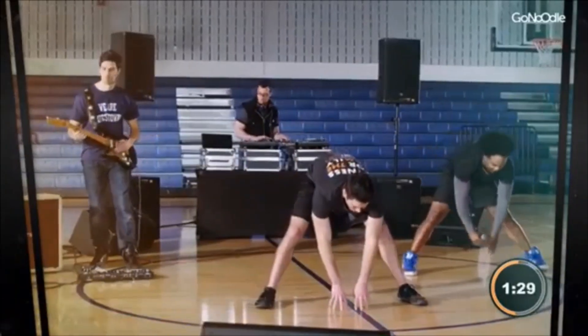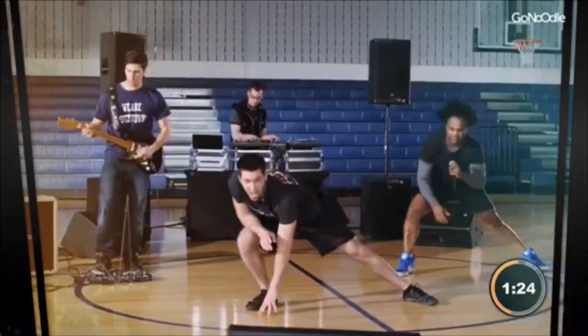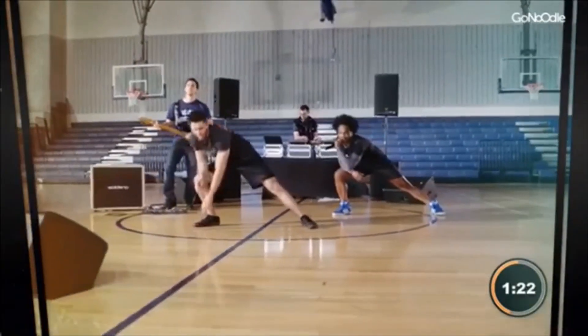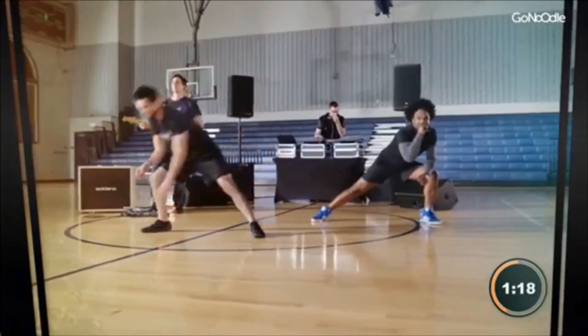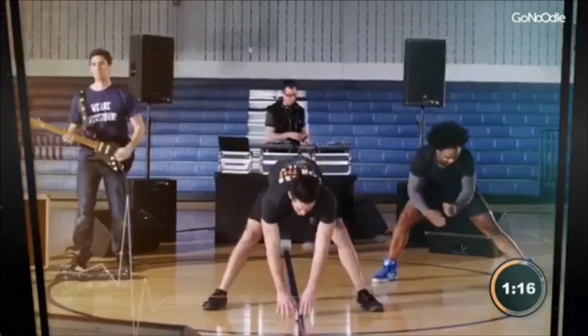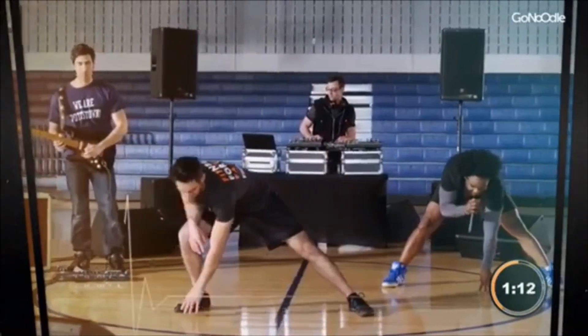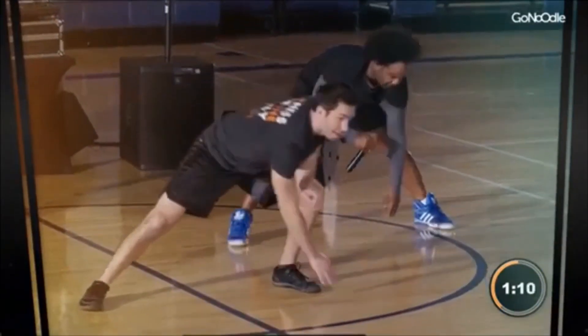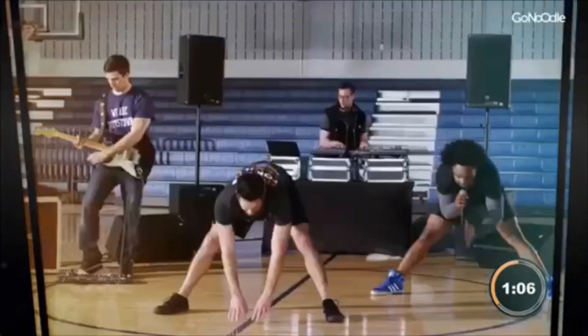Back to the center. Stretch it out. To the side. Come on, the other side. And a few more times. Stretch it out. You got this. Come on. Once more. To the side. To the other side. To the middle.